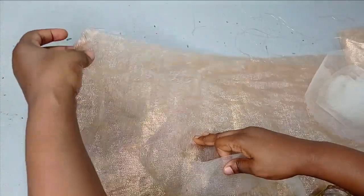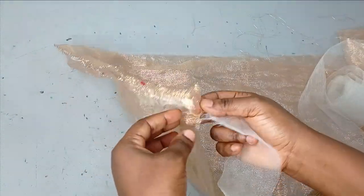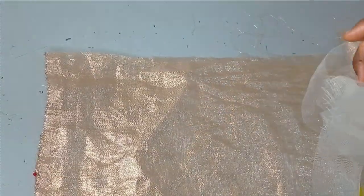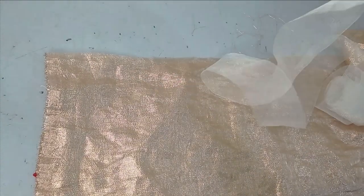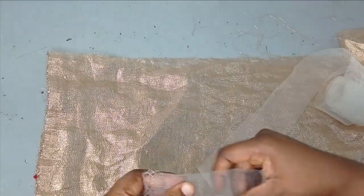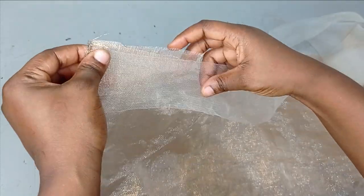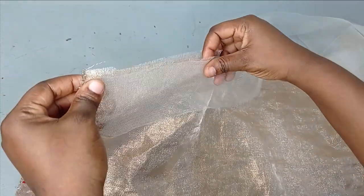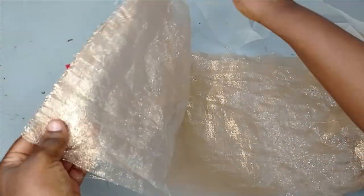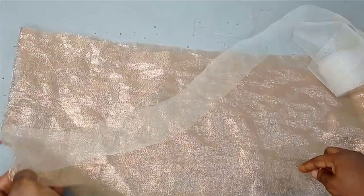Now I'm going to place my crinoline. I'm working with white crinoline because this fabric doesn't really have a particular color due to the shimmer effects it has. Crinoline comes in several colors, so make sure you get a color that is very close to the fabric you're working with so that it's not going to be too obvious. I'm going to place this now and sew it down on my sewing machine — first side, then the other side.